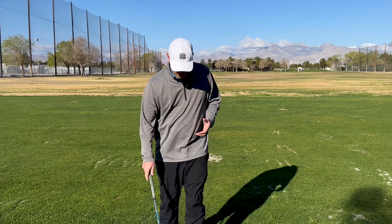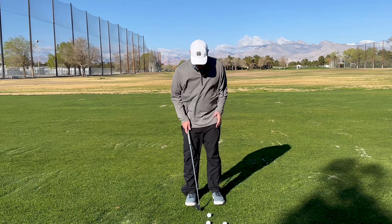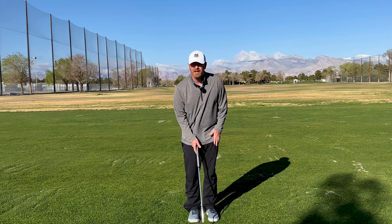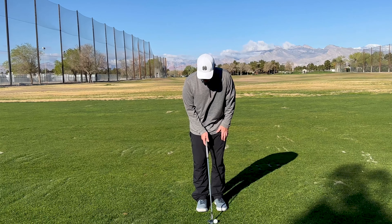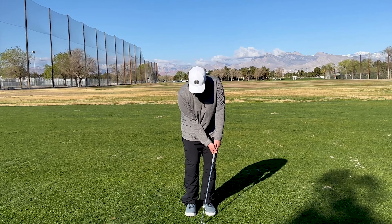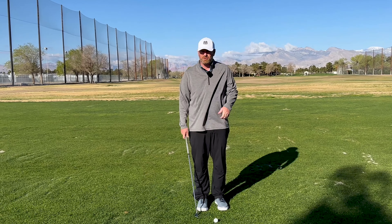When we set up for a pitch shot, we want everything to be pretty neutral. I like my players to get 50-50 pressure points — both feet are supporting the pressure equally — a narrow stance, and I want the ball in the middle of the stance. We want to be in a position where we set the loft at address. We don't want to be in a position where we're getting either too closed and trying to add loft, or too open and trying to close down loft.